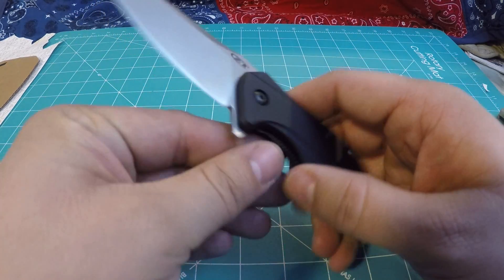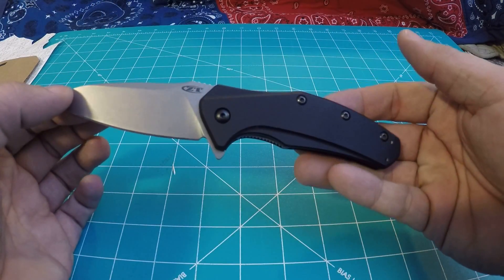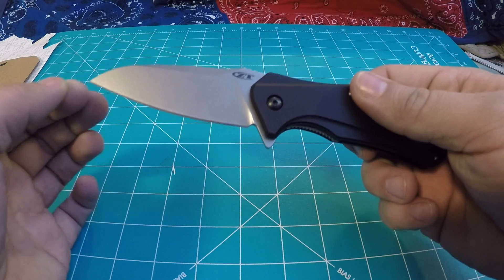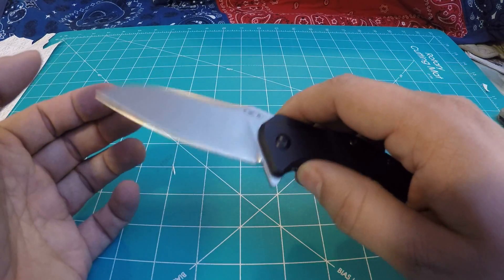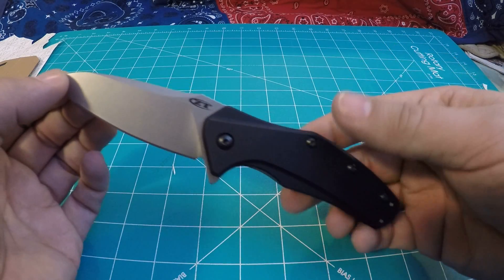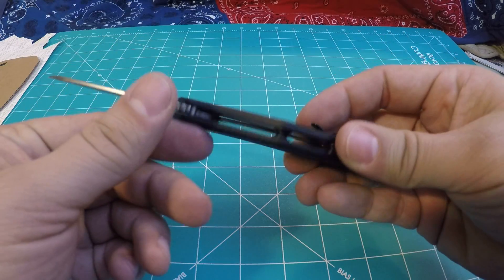Hello and welcome to another episode of Moose's Gear Goo Review. I'm Moose and today we're doing a knife review on the ZT770.